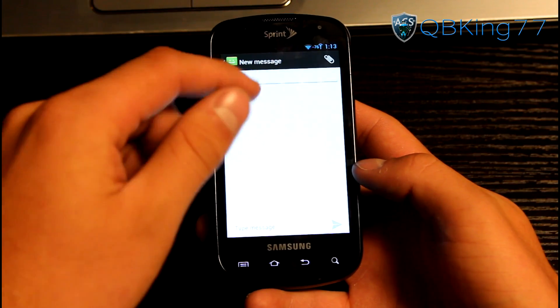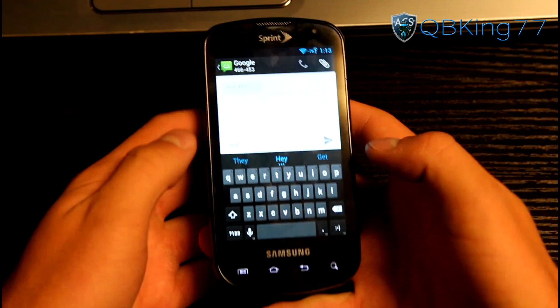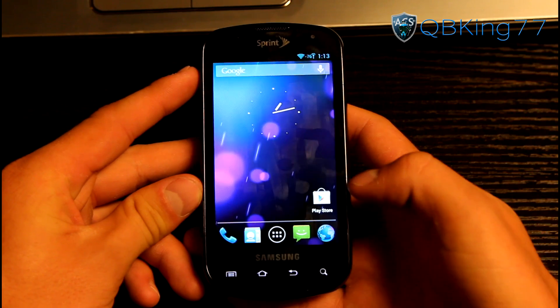My number isn't on my Epic at the moment so I can't really send a text, but you can see the very nice stock AOSP messaging application as well, of course.